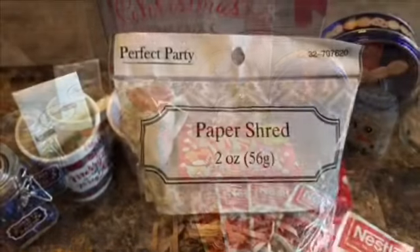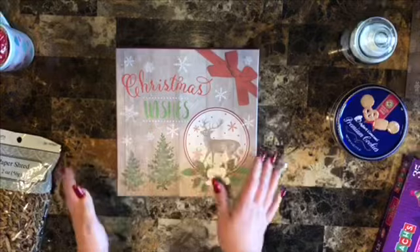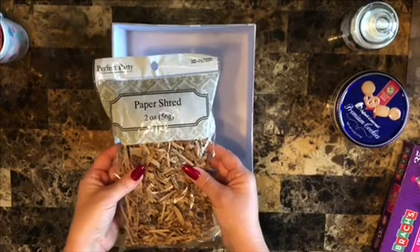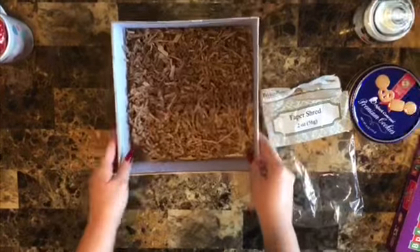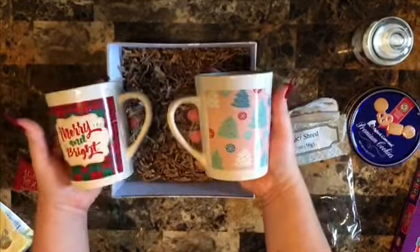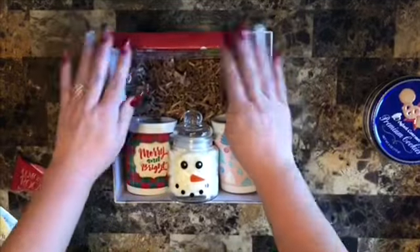Let me show you how I'm going to put this together. First I'm going to put the lid on the bottom of the box since I'm not going to put the lid on top when I give it. Then I'm going to take the paper shred and drop it all in there - you don't need a ton, just enough to make it look presentable at the bottom. Then I'm going to take both of my mugs and place them nicely inside, then place the marshmallows right next to them.